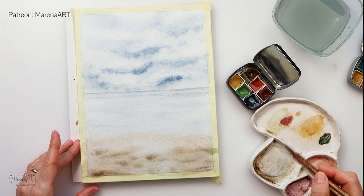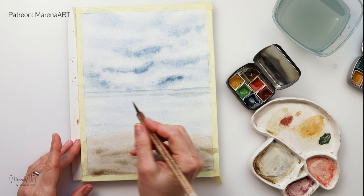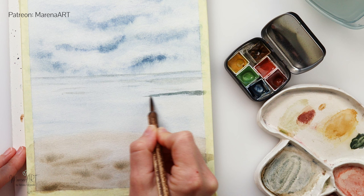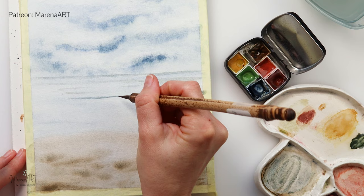You can see I'm adding some slightly smaller and some slightly thicker lines with a very, very light wash. Now I have mixed in a little bit more color to paint in some waves.